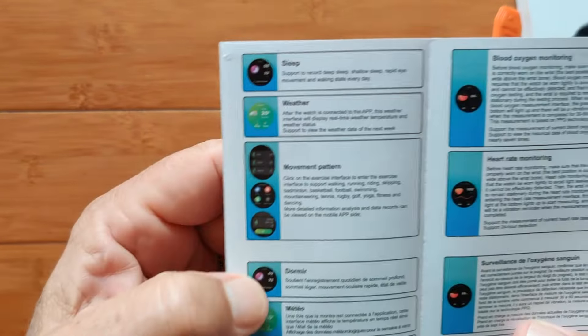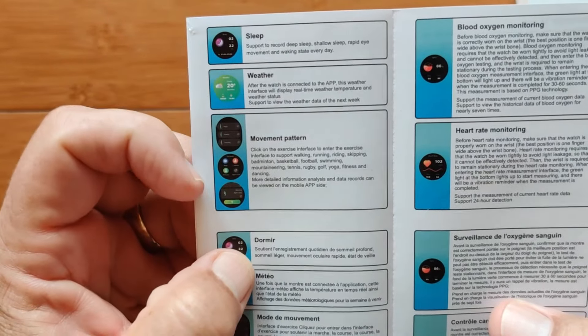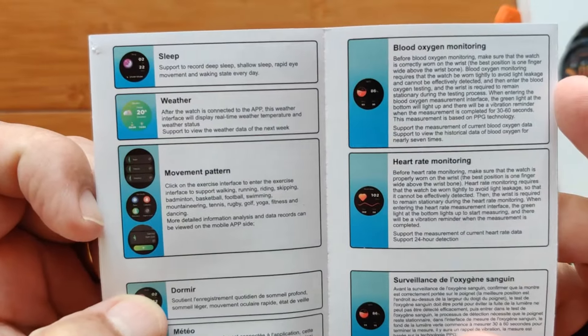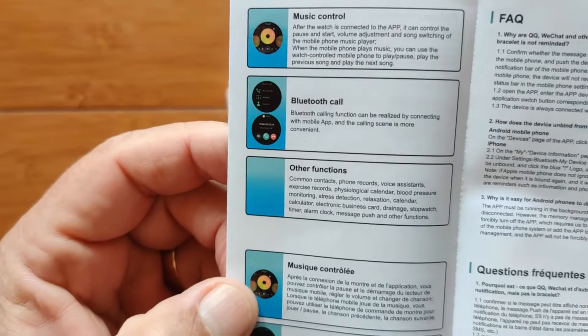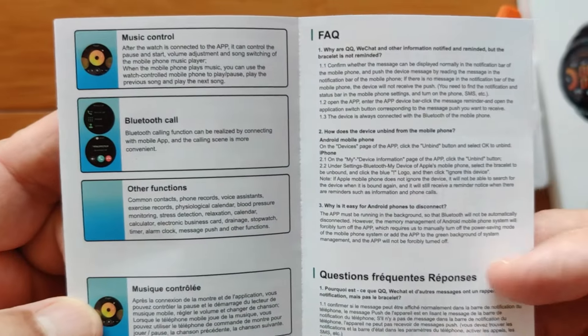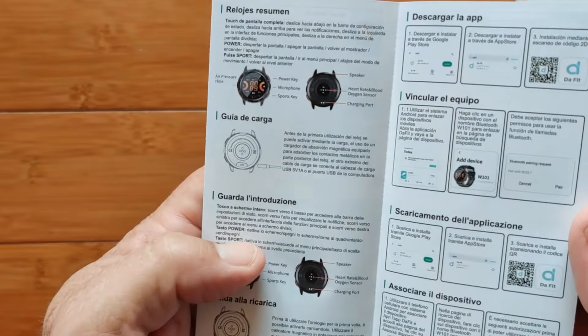A little bit more in the manual covers overall sleep, last night's sleep information, weather, movement patterns, blood oxygen and heart rate monitoring, music control, Bluetooth calling, and other functions, plus a little FAQ section. And that's it on the English section.